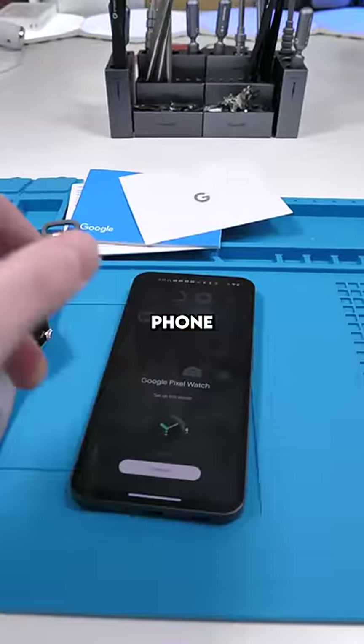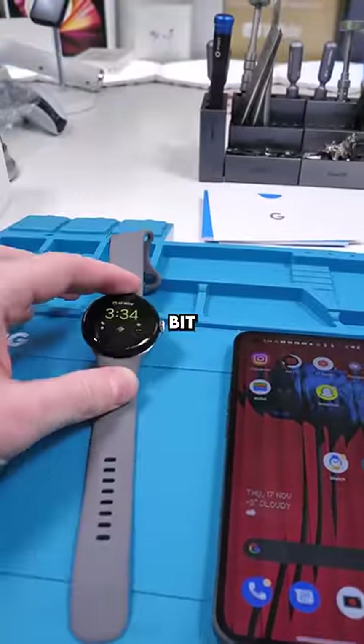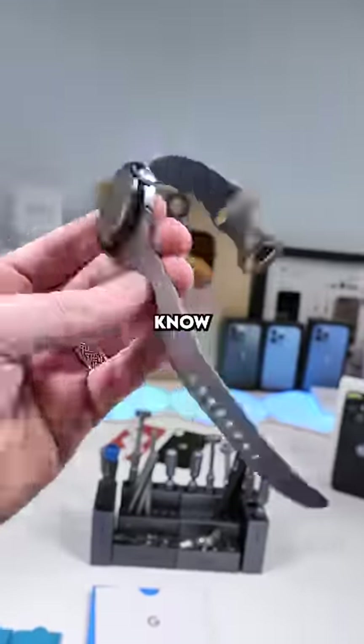We'll use our Nothing Phone to connect it — it automatically pops up, we'll click connect. It is a very cool watch, but it might be a little bit expensive for all that it offers. What do you guys think? Let me know in the comments.